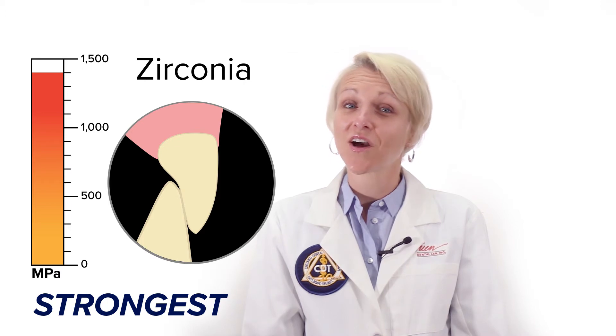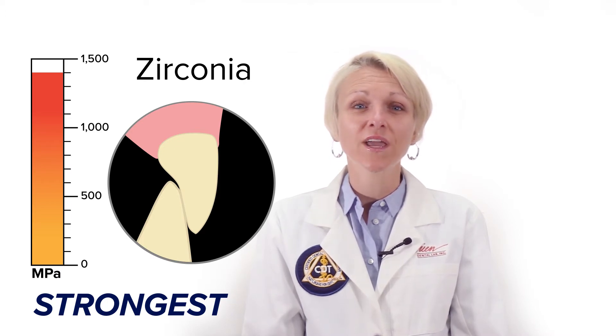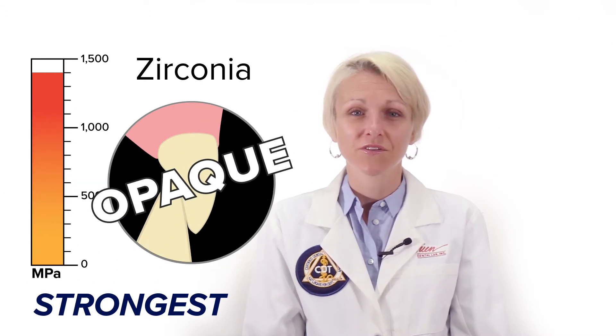Unfortunately, this strength comes at an aesthetic cost as zirconia can be a very opaque material. There are many types of zirconia available on the market, some of which are labeled as high translucency.